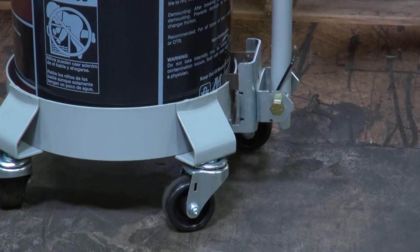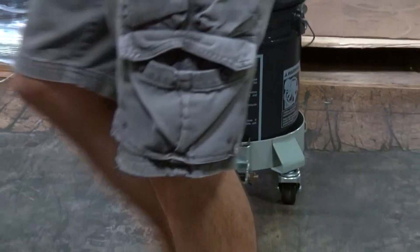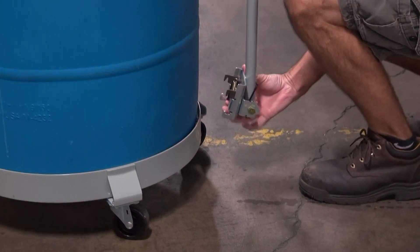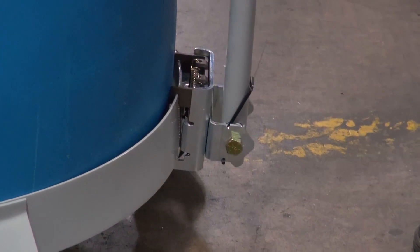Also available is an optional spring-loaded detachable handle that works with either model, as well as with barrel dollies with rings from two to three inches high. To attach, place the top claws over the dolly ring and press downward on the hand grips until the lower claws engage.